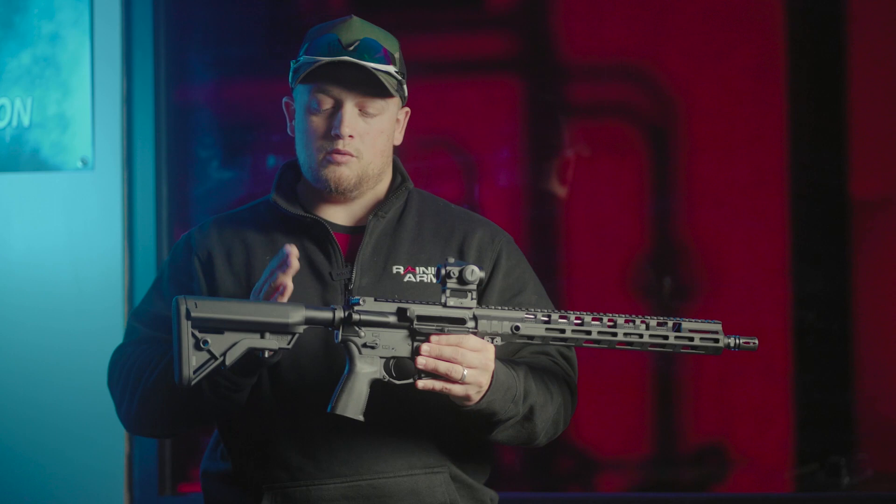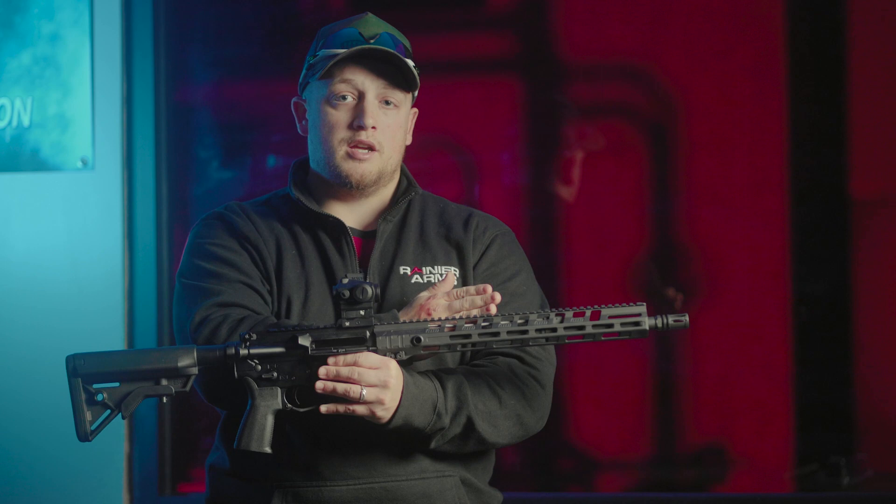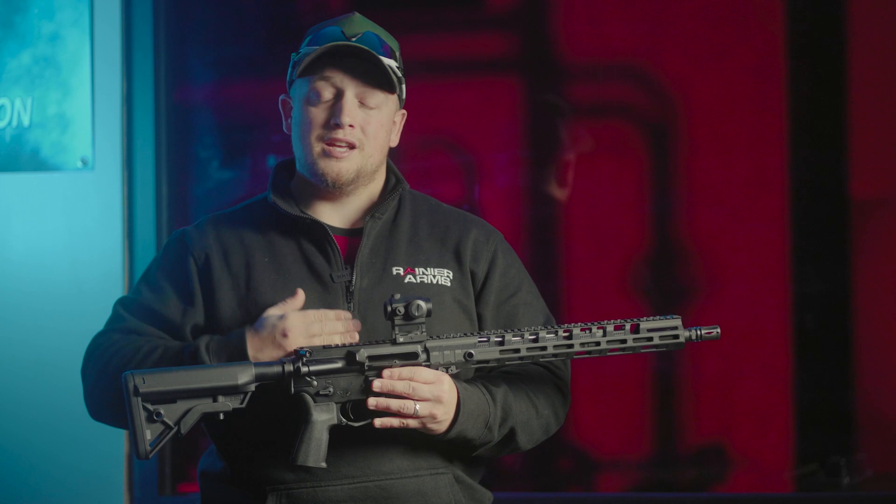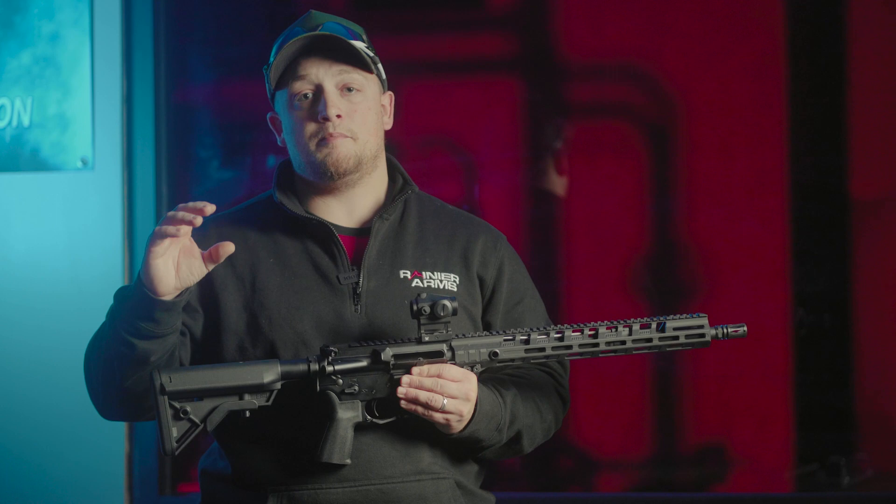We're going to go through each progression for you, all the way from changing the buffer and the spring, to the muzzle device, to the gas block, to give you step-by-step instructions as you add more and more to this firearm to make it a flatter shooting gun. The benefits of a flatter shooting gun also include being able to shoot faster because you're keeping that sight picture perfect.